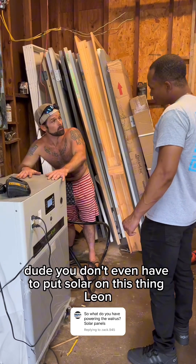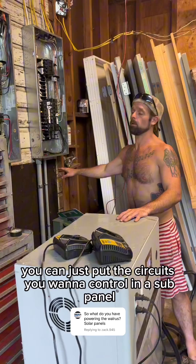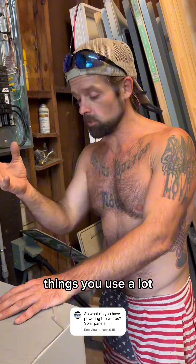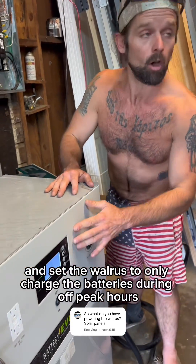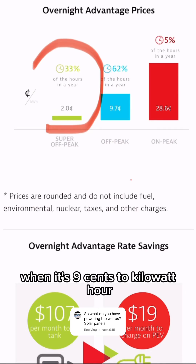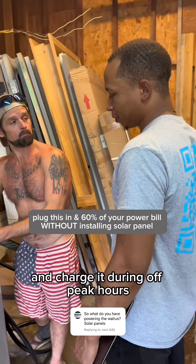You don't even have to put solar on this thing. You can just put the circuits you want to control in a sub-panel — like your heat pump, your AC, your fridge, your microwave, things you use a lot — and set the walrus to only charge the batteries during off-peak hours when it's nine cents a kilowatt hour. So you set it to discharge the batteries during peak hours and charge during off-peak hours.